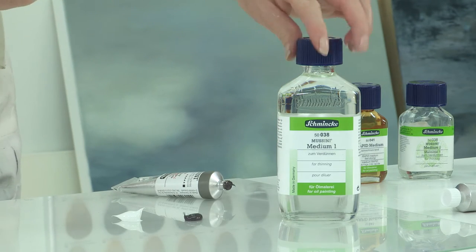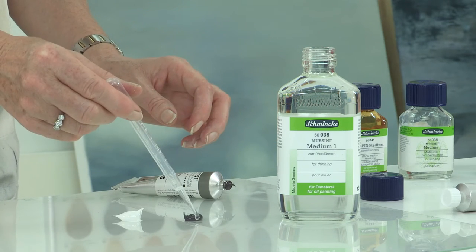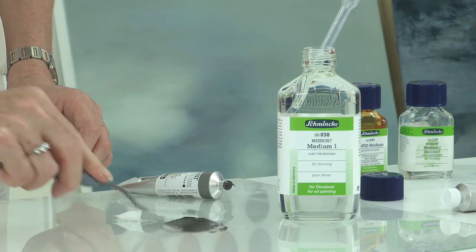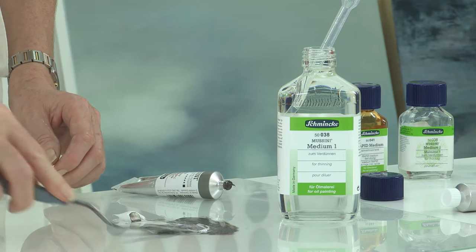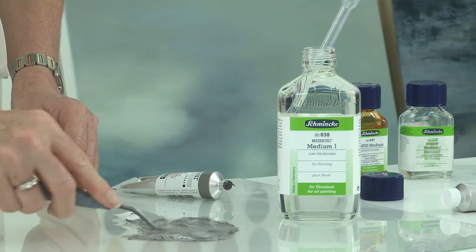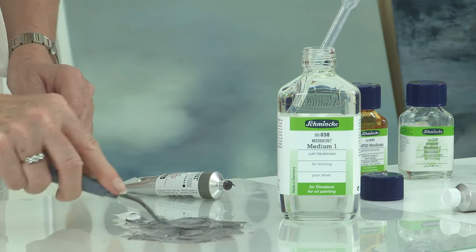First of all I'm going to talk about Mussini Medium 1. Medium 1 is made up of safflower oil, natural and synthetic resins, and mineral spirit. Medium 1 is a low-fat, lean painting and thinning medium for oil colours, which will in essence decrease the drying time and the gloss slightly.